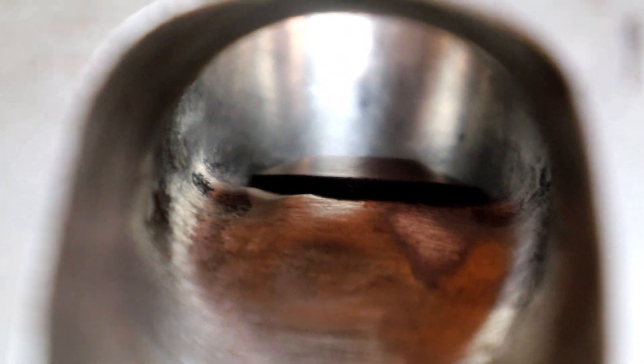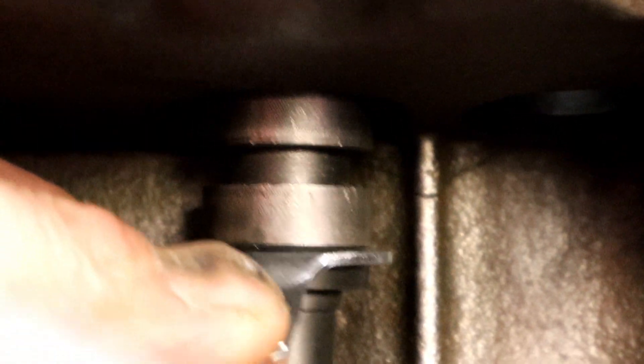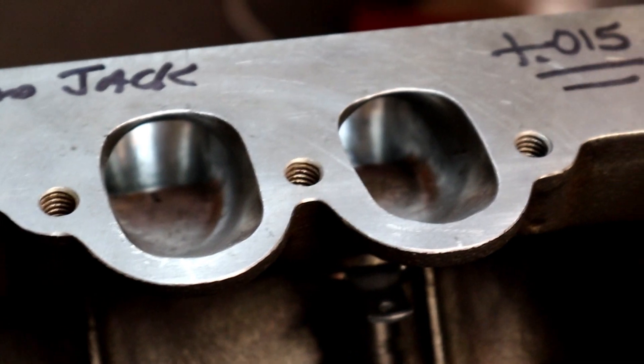If we move over to a different port, they all have a different amount that it comes into the port. See there — that's another port. So we're gonna keep going down and measure. All right, sorry about that — there you go. See that in the port? That's quite a bit of valve guide in the port. We don't want that.